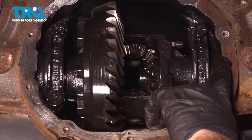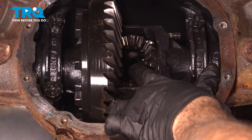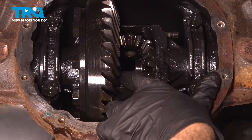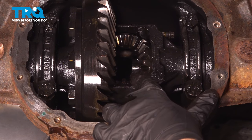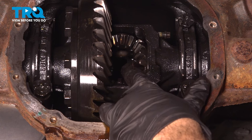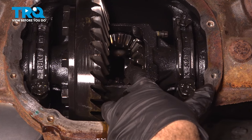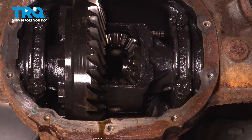Our axle shaft comes through the housing and through the middle of the spider gear — this is the axle itself. Now this vehicle has ABS brakes, and the reason I'm telling you that is we cannot push our axle in far enough. You can see it go in and come back out. We can only push in so far because our ABS speed sensor is in the way. If you do not have ABS brakes, the axle shaft will come in far enough for you to remove the little C-clip. Our next step is to go to the wheel end and remove the ABS speed sensor.